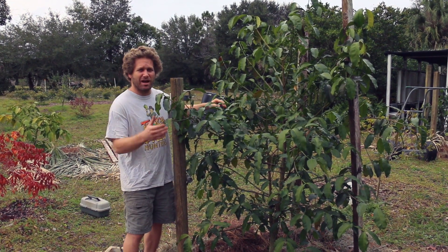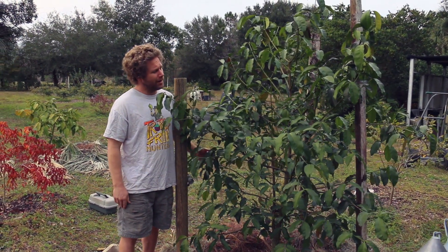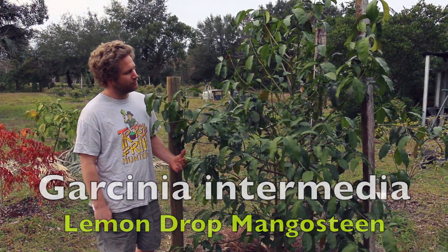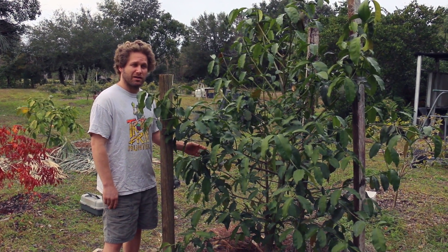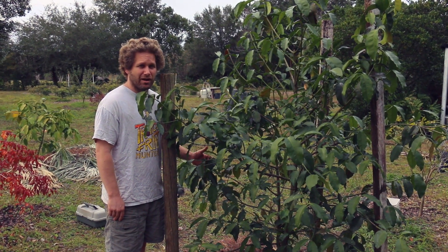Hey everybody, my name is Adam Schaffran of Flying Fox Fruits in Central Florida. Right here I'm standing next to a Garcinia Intermedia, also known as a Lemon Drop Mangosteen. Today we're going to demonstrate how to use this as a rootstock for another Garcinia that's close to my heart, known as Garcinia gardneriana.